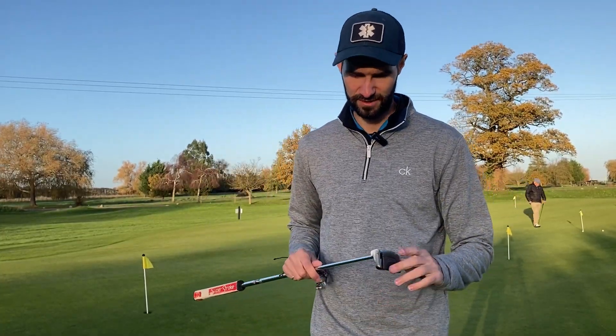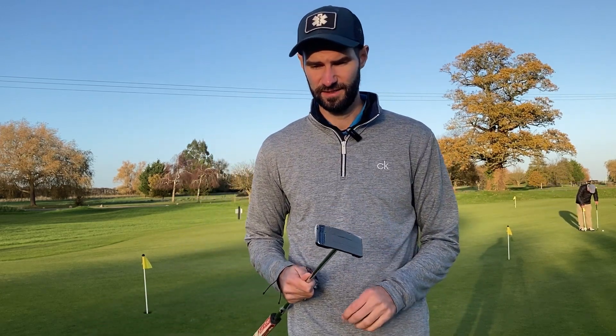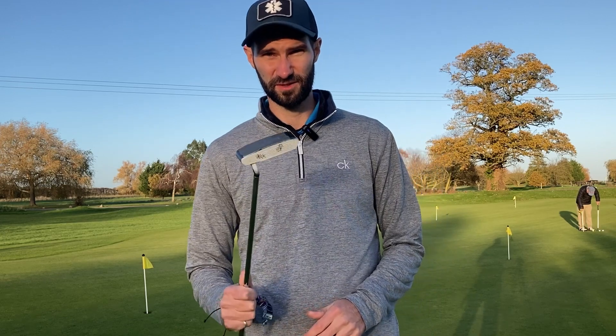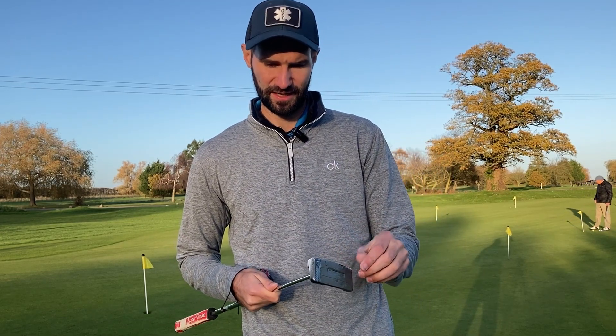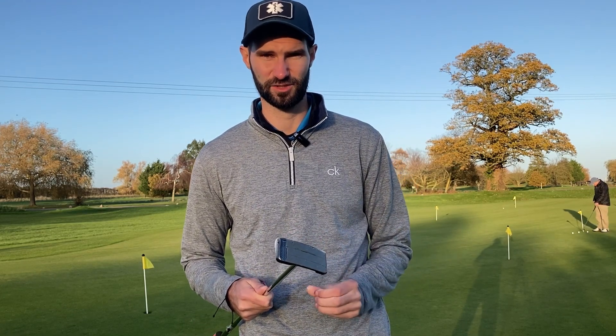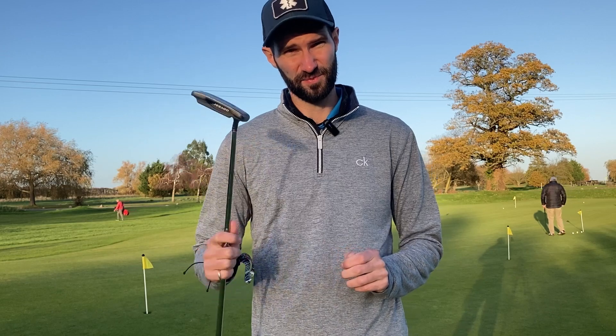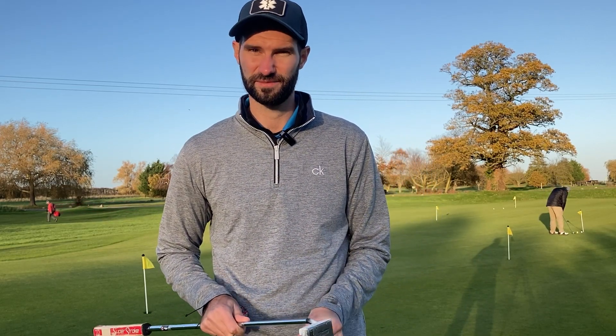So I hope this video has helped guys and shown you the importance of ball striking with your putter. It might be something good to try out just to see where you're striking it consistently, and you can actually really feel the difference between the toe strike, the heel strike, and the center strike. So hopefully you can take some positivity from this and hole more putts. Thank you for watching and I'll see you in the next video.